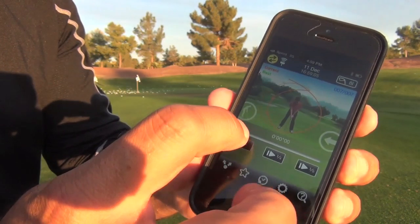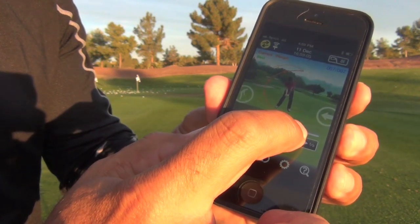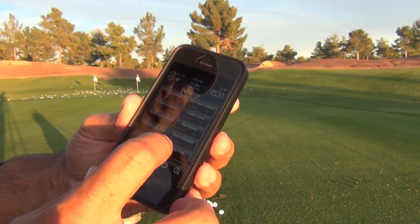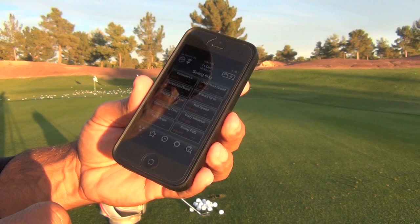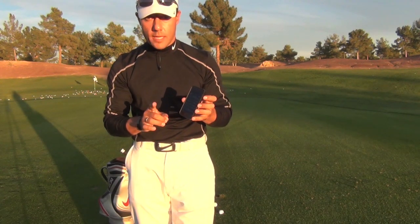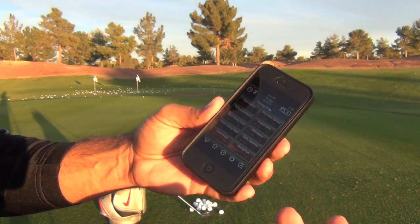There's a face-on view right there and we can toggle back and forth to watch the path. Like most players, it's a little wider going back and a little more narrow going down because I still have some wrist hinge in there. We swipe it up and we've got club head speed numbers — 80 miles an hour — and it says carry 148 yards. That's pretty much a stock 8-iron for me. It says club face angle open and swing path square.